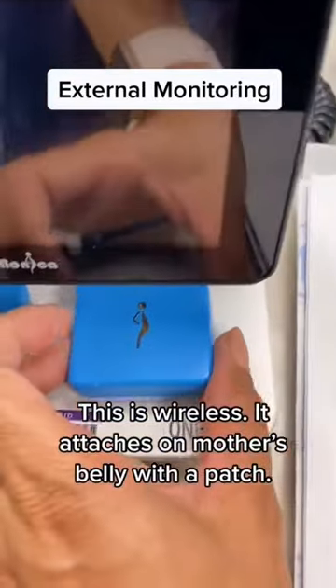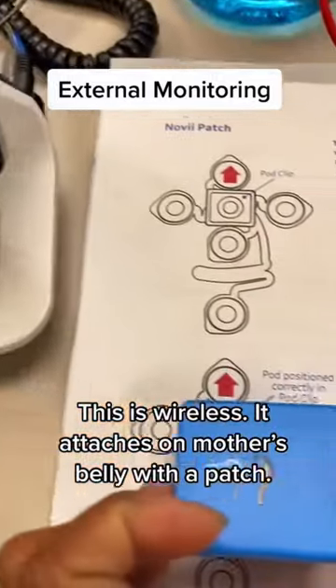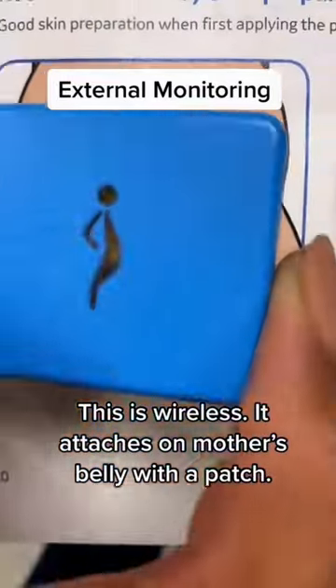There's another external device that is wireless. It is attached to a patch. This allows for more mobility and the mother can even get in the shower.